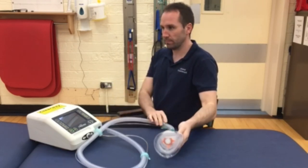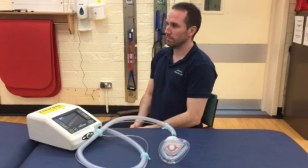It is important to coordinate your breath in and out and cough with the machine. Individual settings will be prescribed by your physiotherapist.